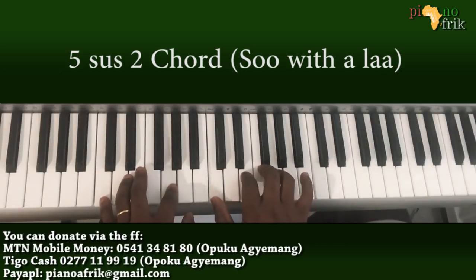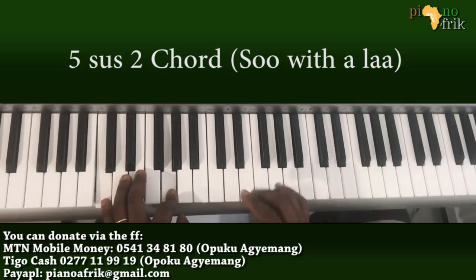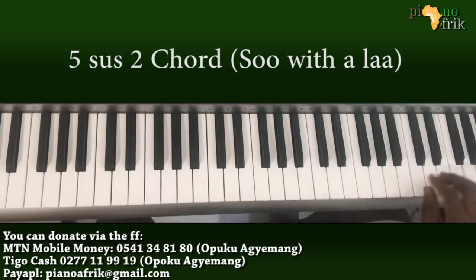The chord is on C. What I was doing here is playing the sus2 of C. To play the sus2, you move the E to the D — so you just add a D.